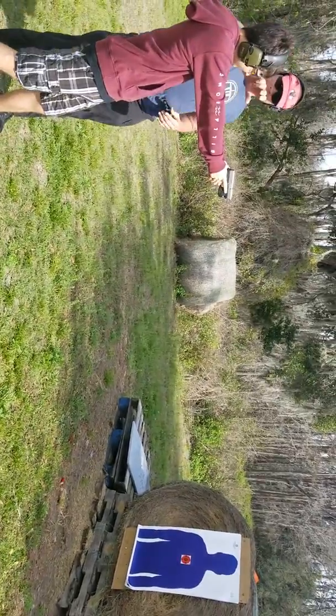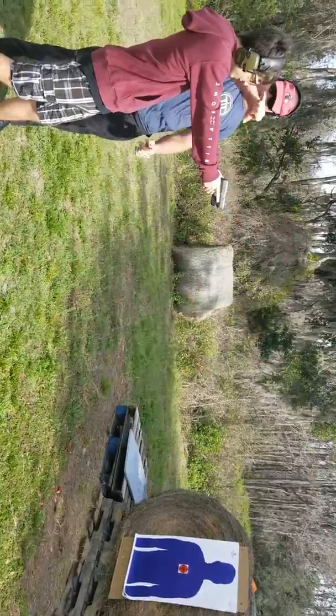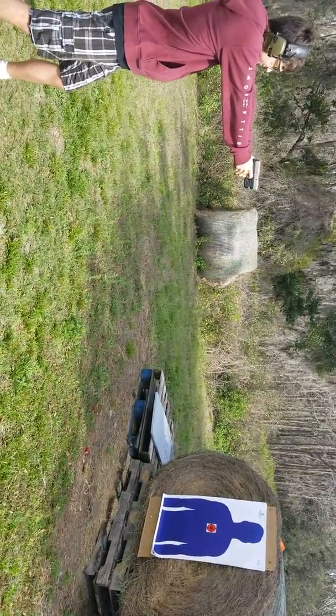The reason it flicked back and hit you there is because the gun whipped. If the gun stands up too much, it's going to kick it here. If you control it, it'll kick that way. Go forward at the hip, let that right thumb pop up — there you go.